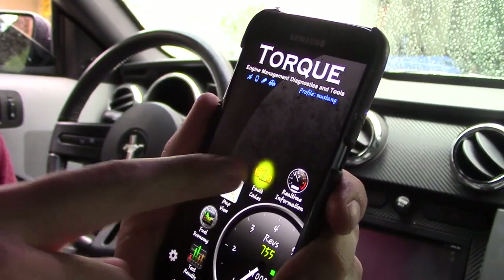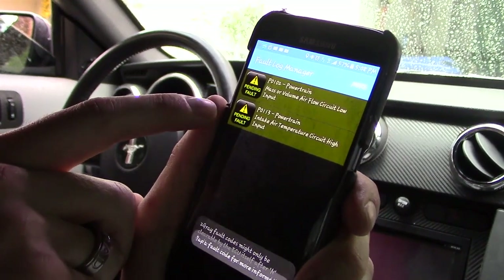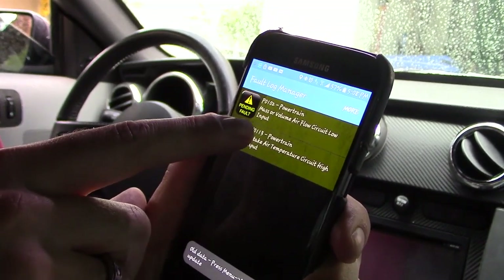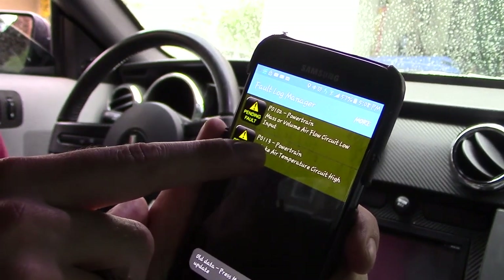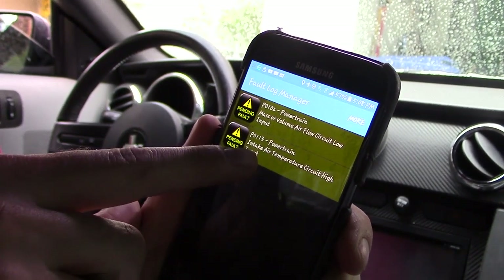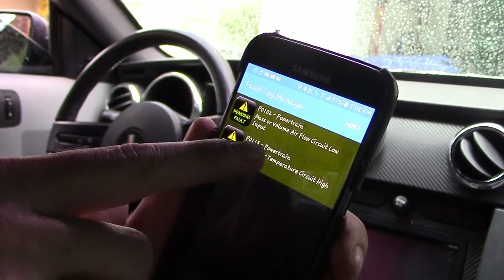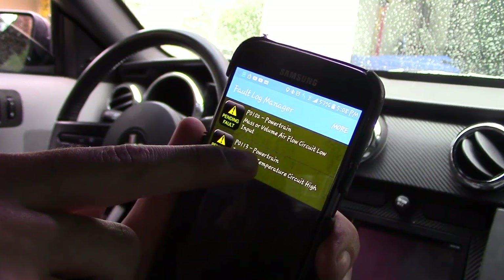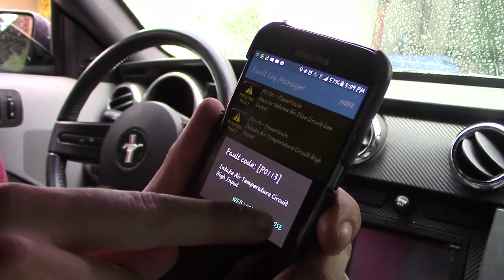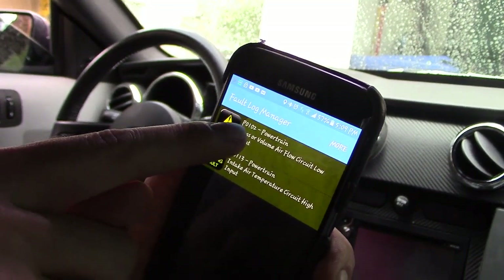You can check your check engine codes by clicking on that. Here are my recently recorded check engine codes. I click on a code and it shows me — for example, P0113: Powertrain Intake Air Temperature Circuit High Input. That was a loose connection on my cold air intake sensor. I can look that up on the web, but it basically told me right there.